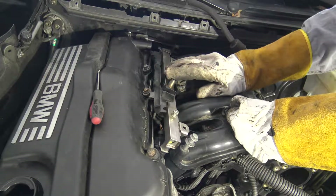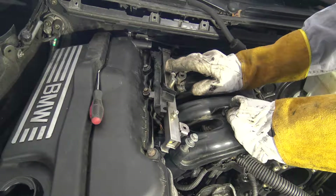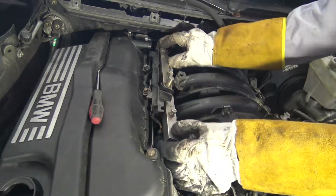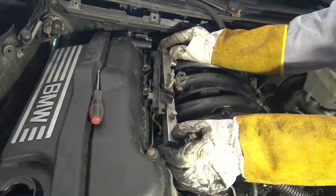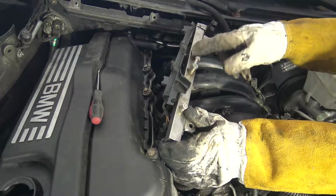Do that job outside, because there is a lot of gasoline. When I move that, in my case I have already taken that out and it is empty. But when I took that away, there is so much gasoline coming out of that hole.